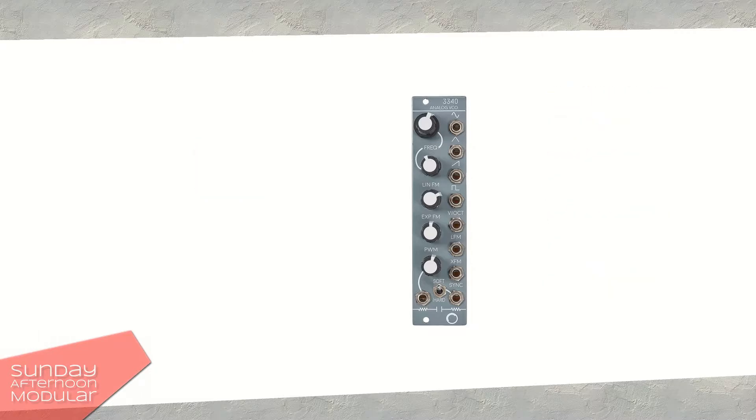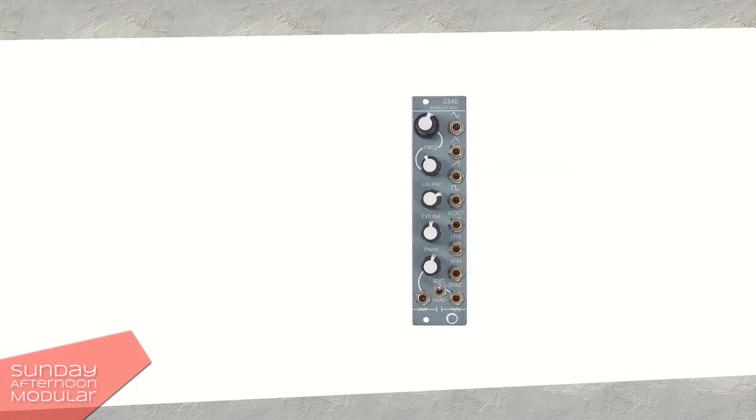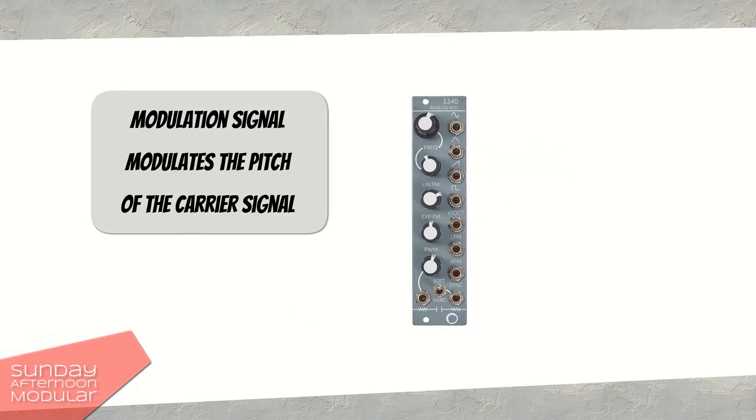The Electrosmith VCO is capable of linear FM and exponential FM. But what is frequency modulation? Basically the frequency is being modulated — it goes up and down in pitch.